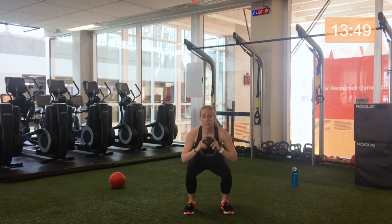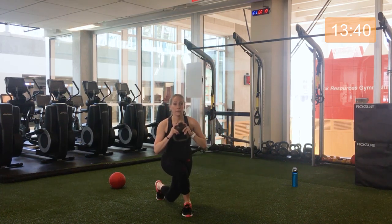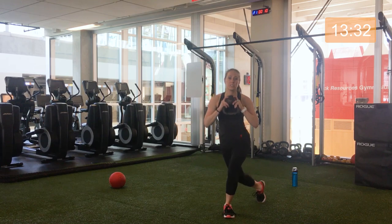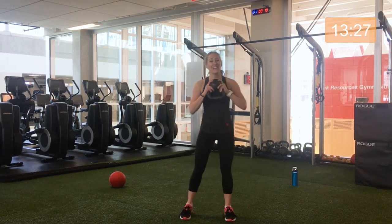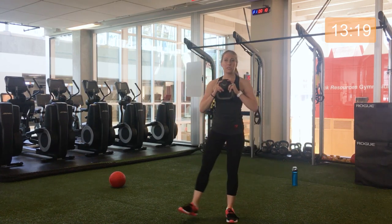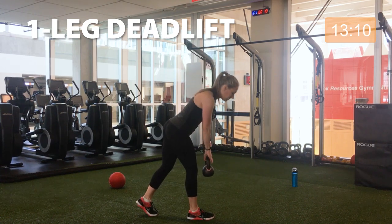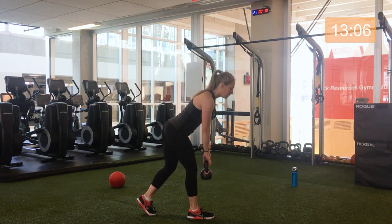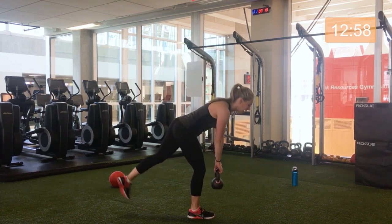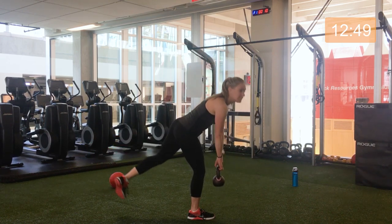Three, two, one — curtsy lunge, back to center, other side. The lower you go into this, the more challenging it is, and the wider your stance. You can also take a break at any point if you need. Three, two, one — single leg deadlift. Options here: keep that toe behind you on the ground, chest tall and proud supporting your lower back. If you're feeling comfortable, you can lift that back leg, finding balance.